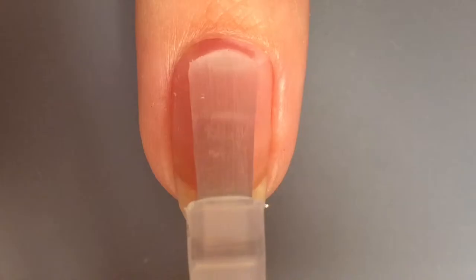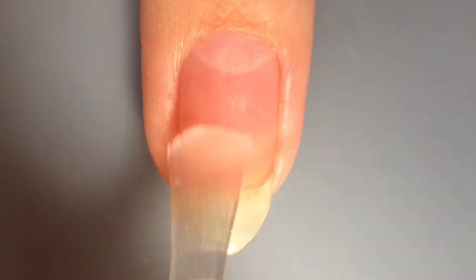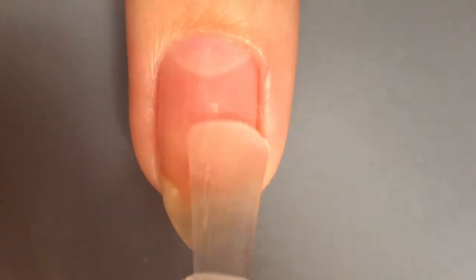Hi guys, so I have these bell nails for Christmas and they are very easy so I'll show you how to do them.